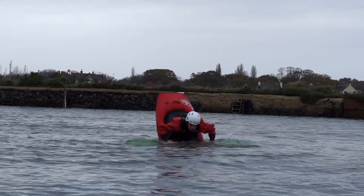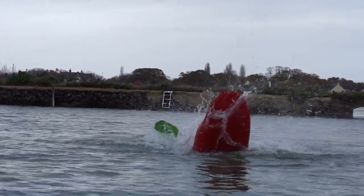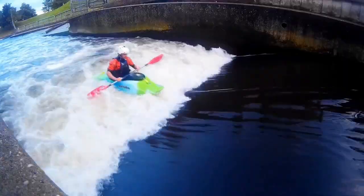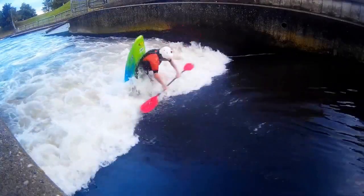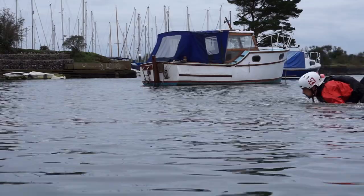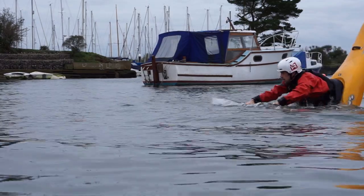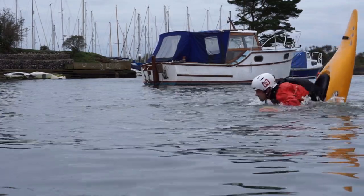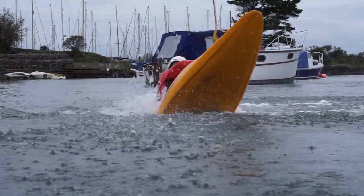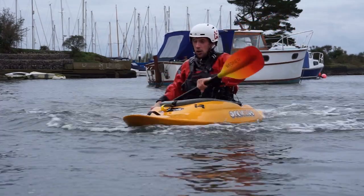Thirdly, in modern playboats where there's a lot of volume to be rejected, kicking out the heels to finish the move may not seem totally necessary — especially in a hole you might get away with not doing so. But you only have to watch an old school boat loop to see the importance. Without kicking the heels, the loop in an old school boat becomes a total mess and all that extra length on the stern has to be forked to maintain control.